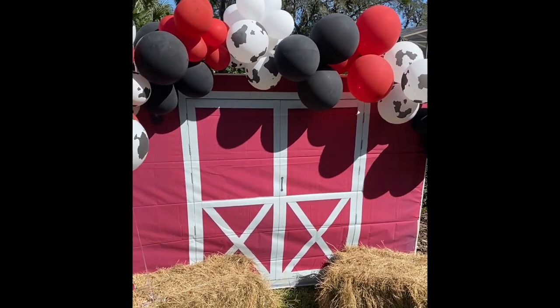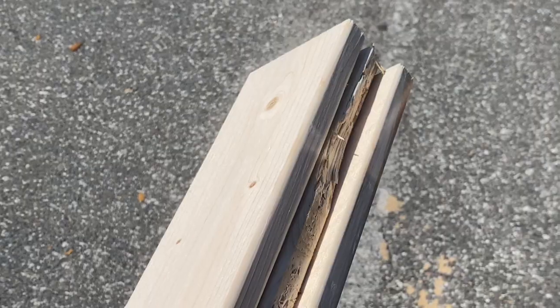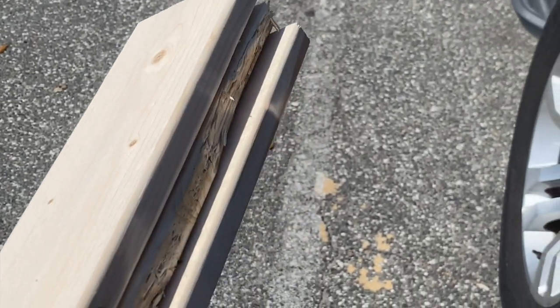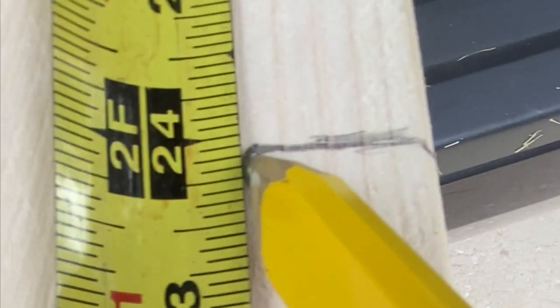This is how I made the frame for this backdrop for about $10. Go to Home Depot and get three 1x4 pieces of wood. They don't have to be pressure treated, so you can get away with buying the cheap ones which are only about $3.